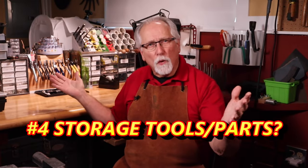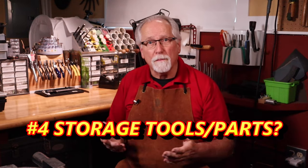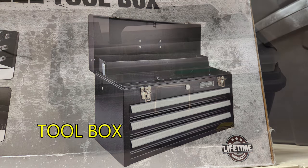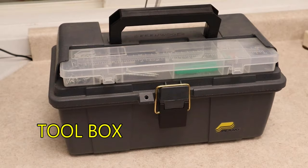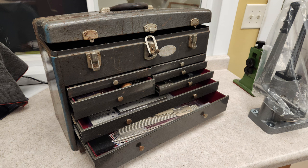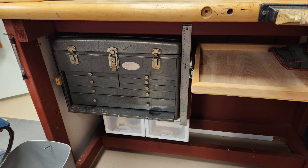The fourth question to answer is: what kind of storage of tools and parts will be compatible with your studio layout? Let's take a look at some examples. A toolbox with drawers is a great starter option — you can move it to any work area and cleanup is easy. This is my first toolbox from college; I kept my few tools in it and bolted it to the classroom table — my first studio. I still use it today under my bench.